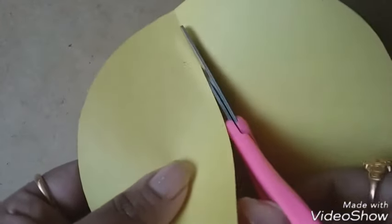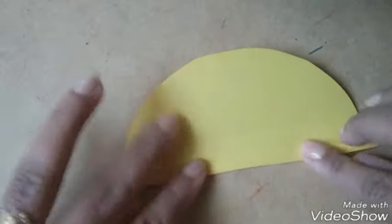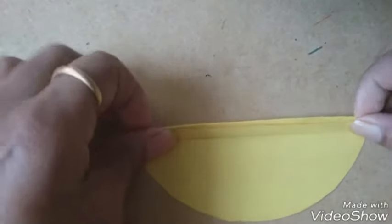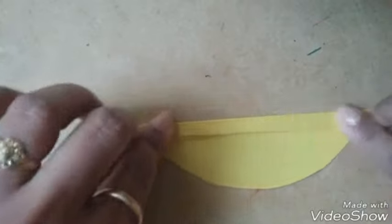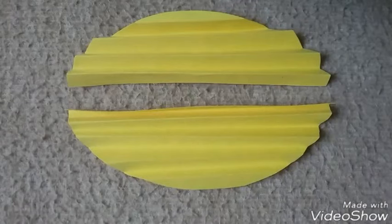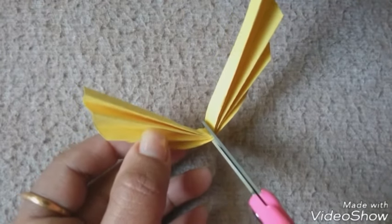Cut the paper into two equal parts. Fold the paper back and forth till the end of it. Fold the paper and cut it into two equal parts.